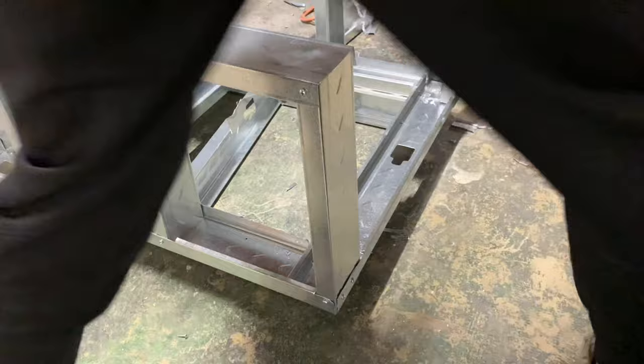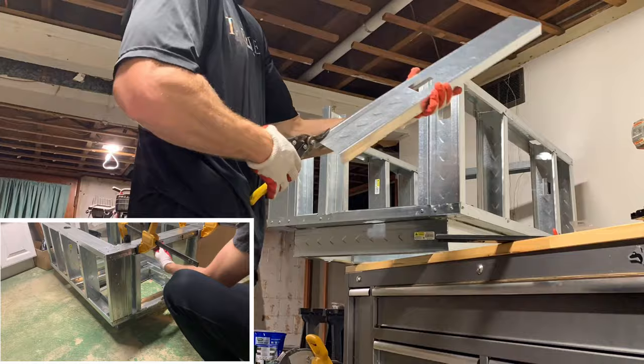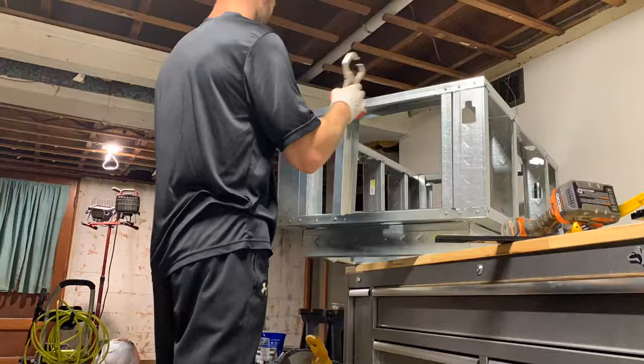You can really build the base out of anything — 2x4 lumber, pallet wood, or even cast concrete. One thing you need to keep in mind is how you're going to get your propane tank in and out, so account for that in your design. For mine, I installed some drawer slides and created a little sliding door that opens when I need access to the propane tank and closes once it's inside.